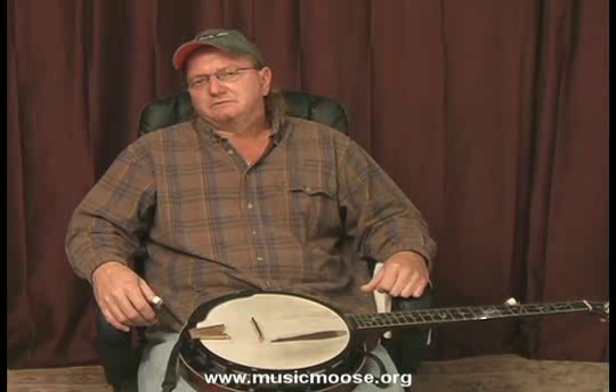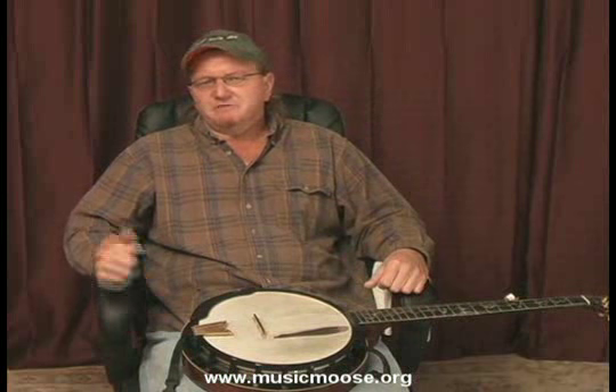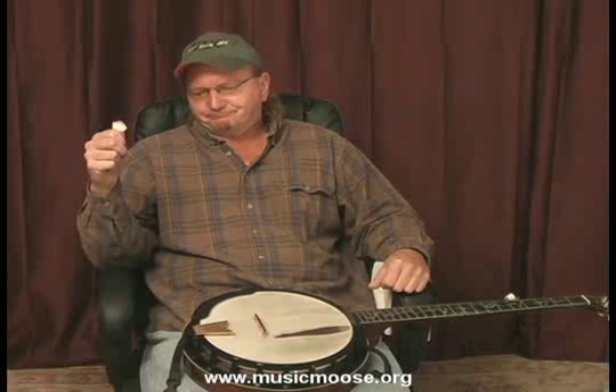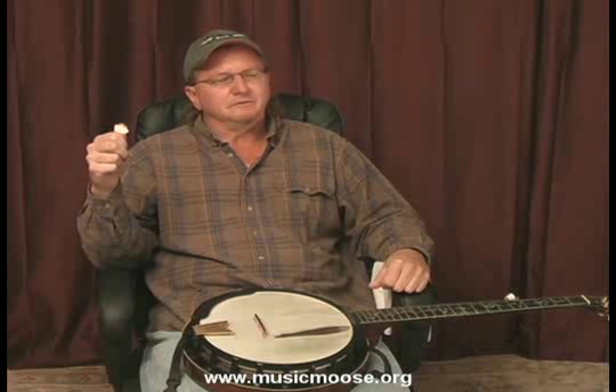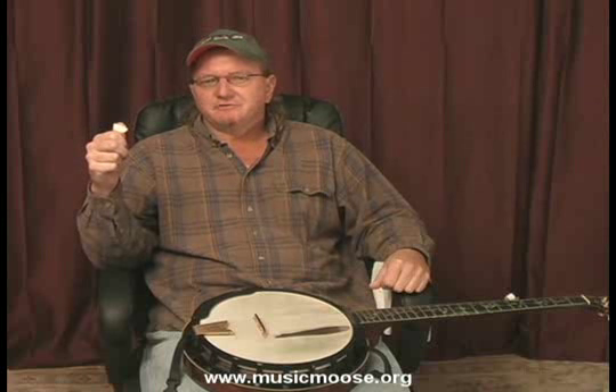Now John Henry was born a slave around the mid-1800s. And John Henry grew up to be a very big man, a very strong man. And after he grew up, he went to work for the railroad after the Civil War.